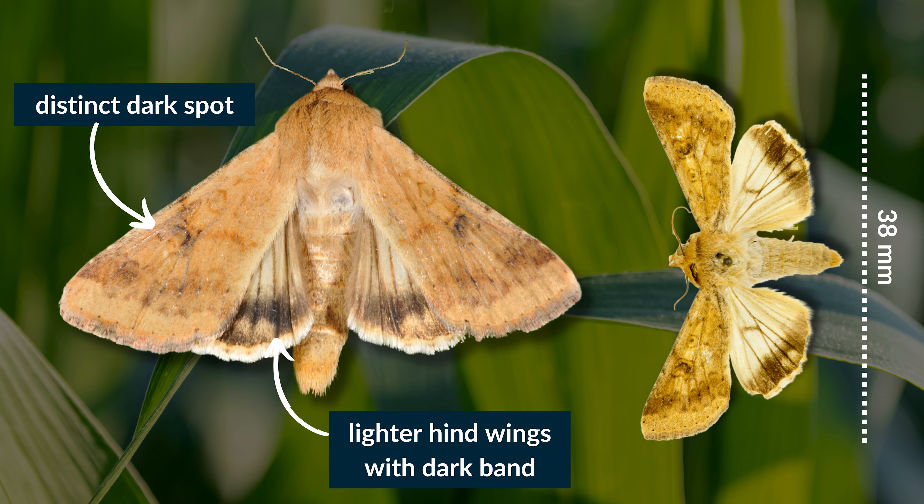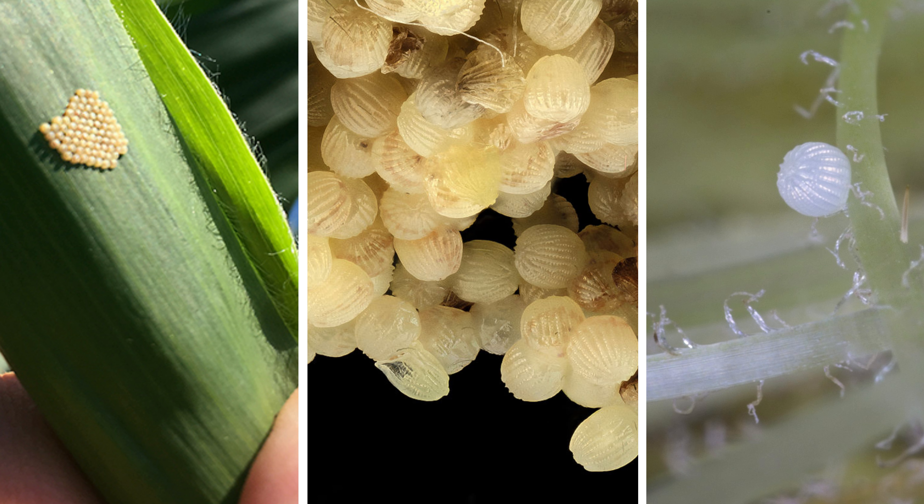The adult moth is tannish brown with a 38 millimeter wingspan. The front wings are marked with a distinct dark spot in the center and dark bands near the outer margin. The hind wings are lighter tan with a dark band along the outer margins. The male moths have green eyes. Eggs are very small, creamy white, and dome-shaped with ridges, darkening in color as they near hatching.